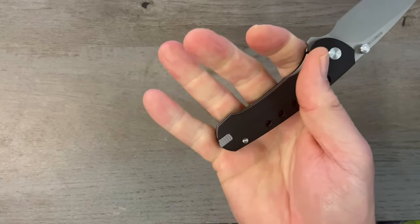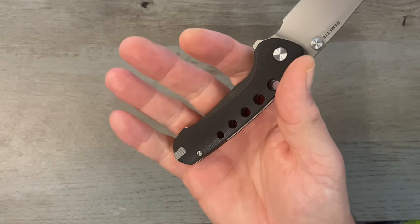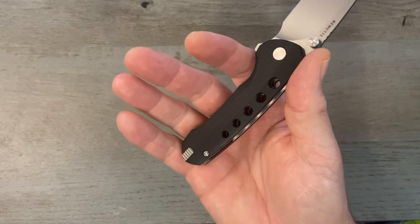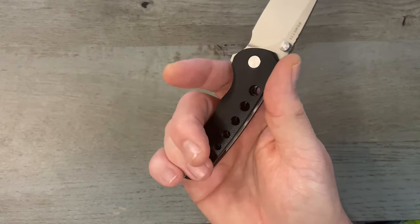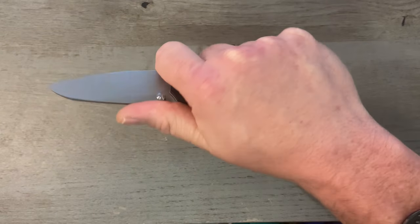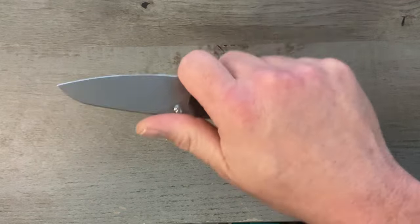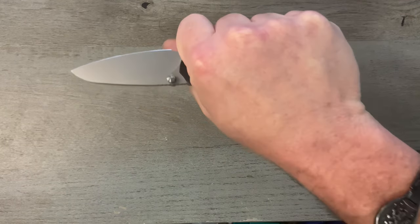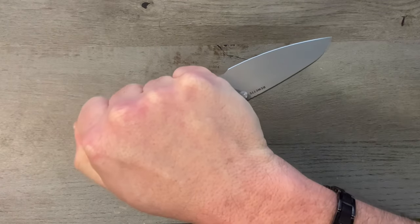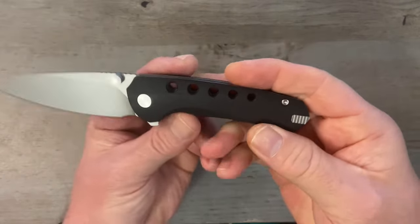In the hand this is going to be a three-fingered knife for me. I have wider hands than most people, so for most folks this is probably a three-and-a-half to four-fingered knife. But with that nice generous finger choil, when I choke up I do get a full four-finger grip. It feels good in a saber grip, hammer grip, reverse grip, and even a gas-station stabby-stabby grip.